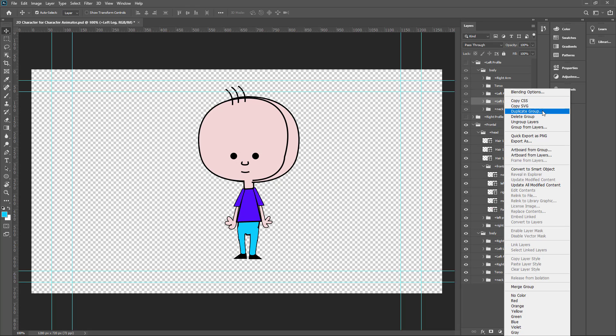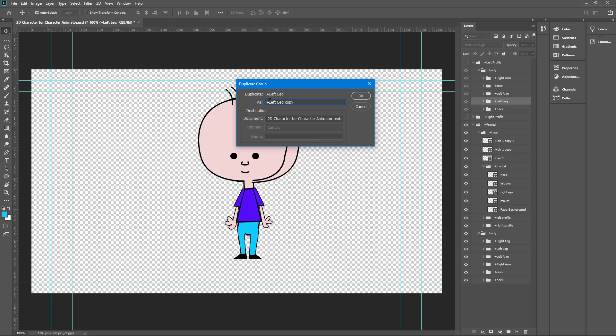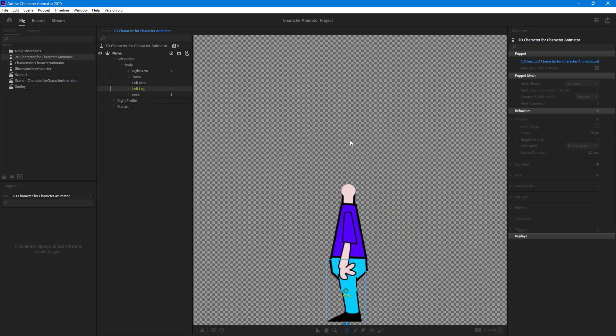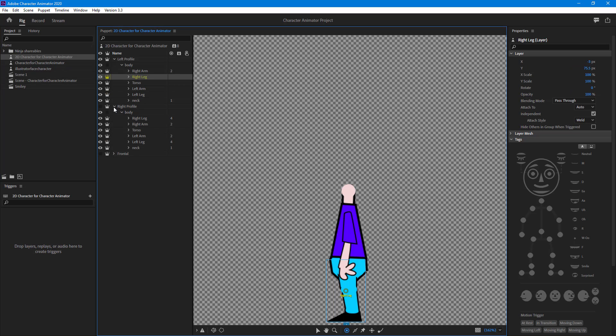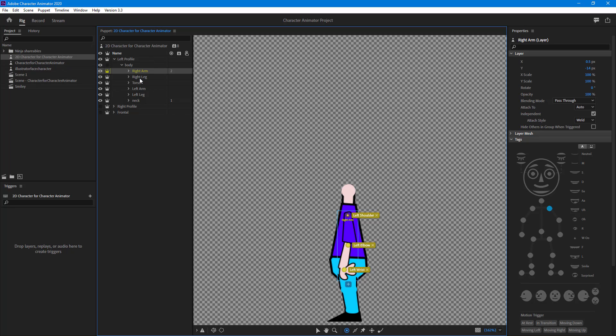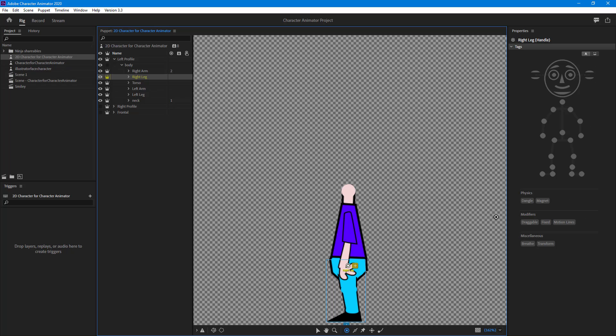The right leg is missing, so I'll go back and edit the original Photoshop file. I'll duplicate the group, name it 'right leg', bring it to the top, and save. Once I close and re-import, the artwork updates and the right leg now appears. Everything looks correct, so let's continue rigging the left profile.